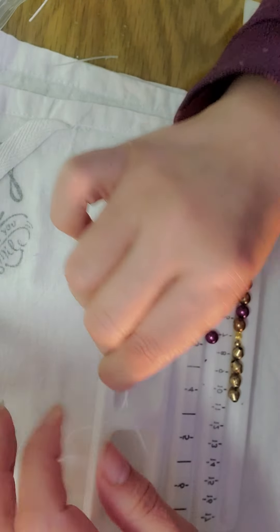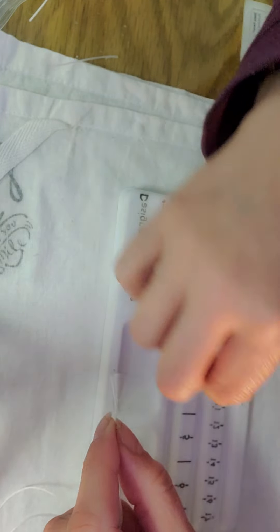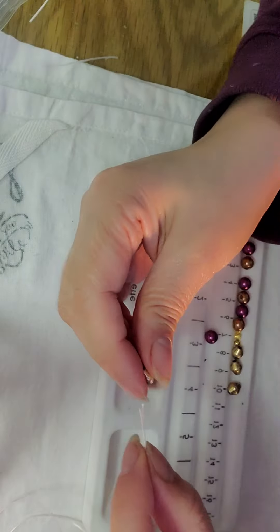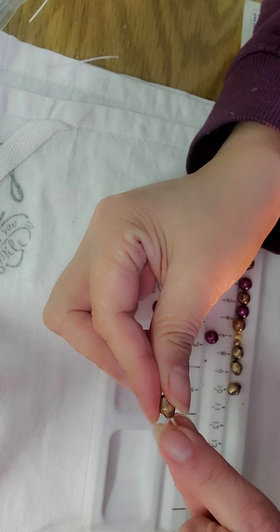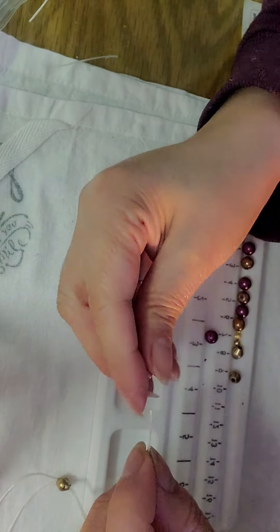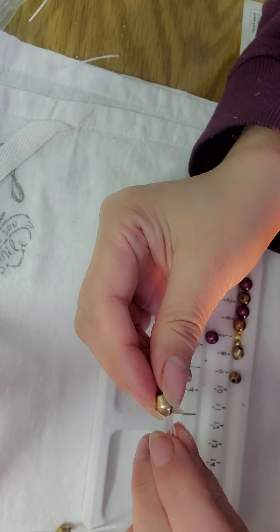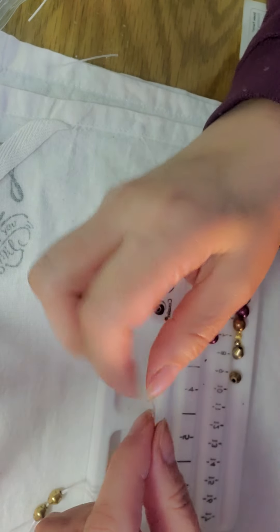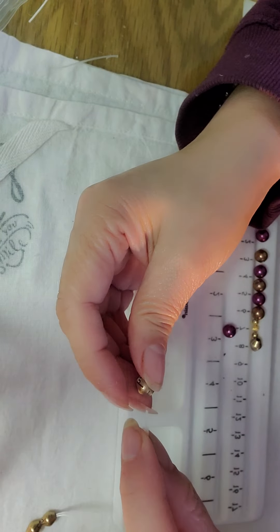That's something I get to look forward to, but that's all right — I can do it. I'm not going to put them out there without doing it correctly. I've already separated all the ones I did correctly versus the ones I have to fix. There's a lot of fixing that I have to do.